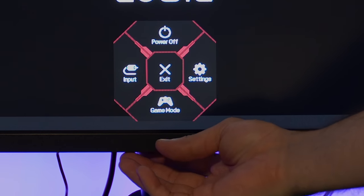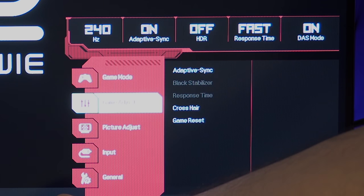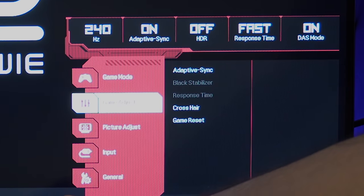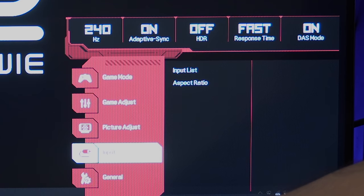The LG's OSD is activated by clicking a nipple, then choosing right for settings, and playing around until you have your desired settings. Nothing different compared to the Acer, just a different button layout. Just like the Acer, anything you change will be saved automatically.